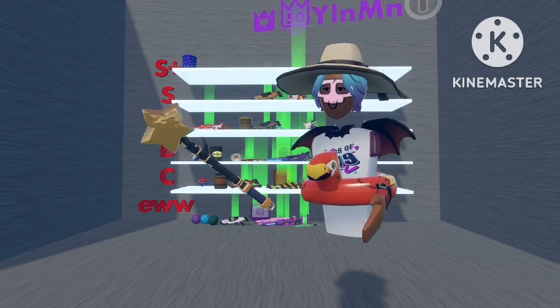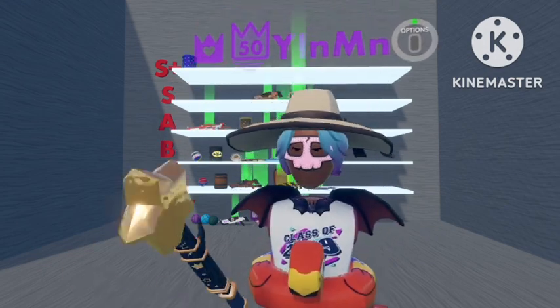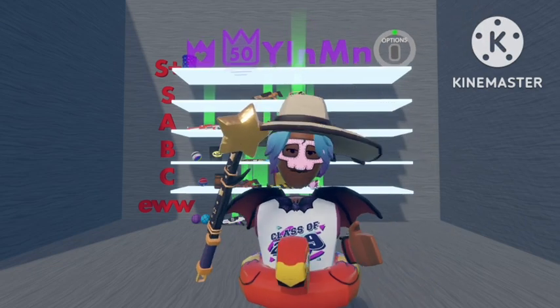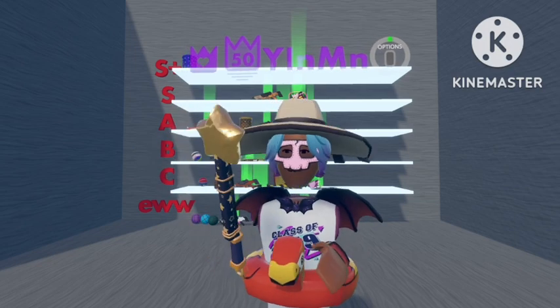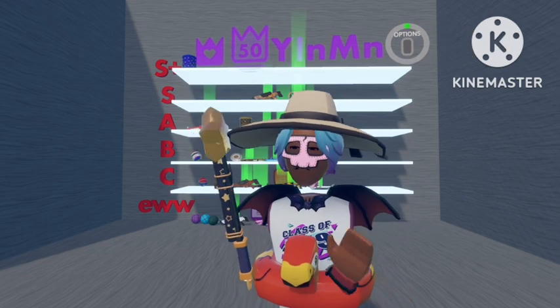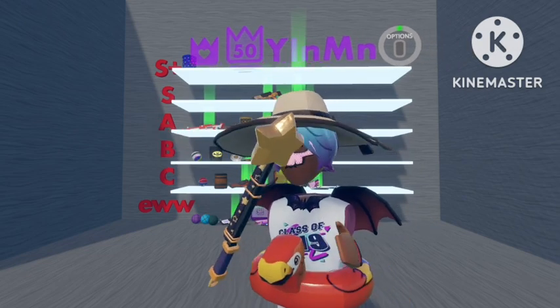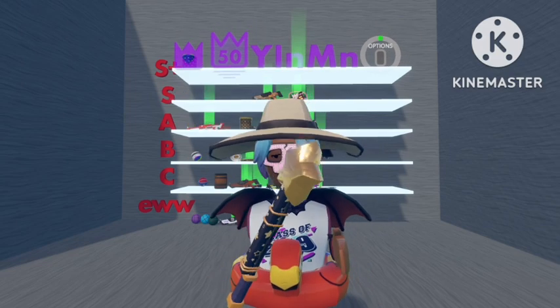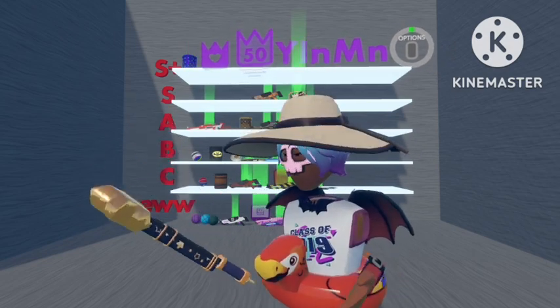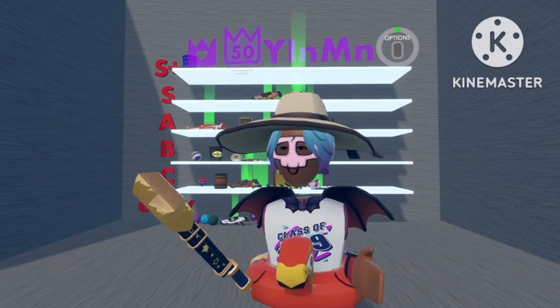And then the last one is the Star wand. This one could have been purchased at Halloween in 2019, and I do believe they re-released it — it was 2,000 tokens, and it came out with the first witch bundle. This one's my favourite. I really like it, it looks cool, and it matches with the black Scallywag costume, which is what I like to wear when I'm doing Crimson Cauldron. So I'm going to put this one up in S rank.